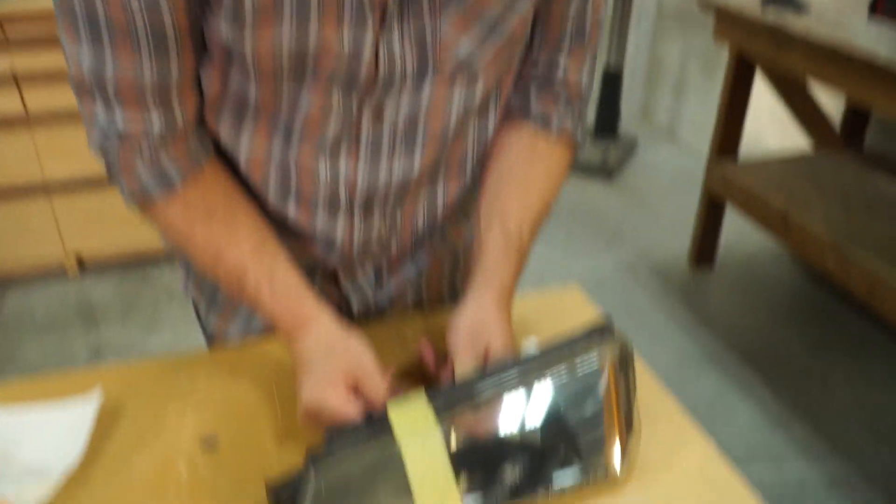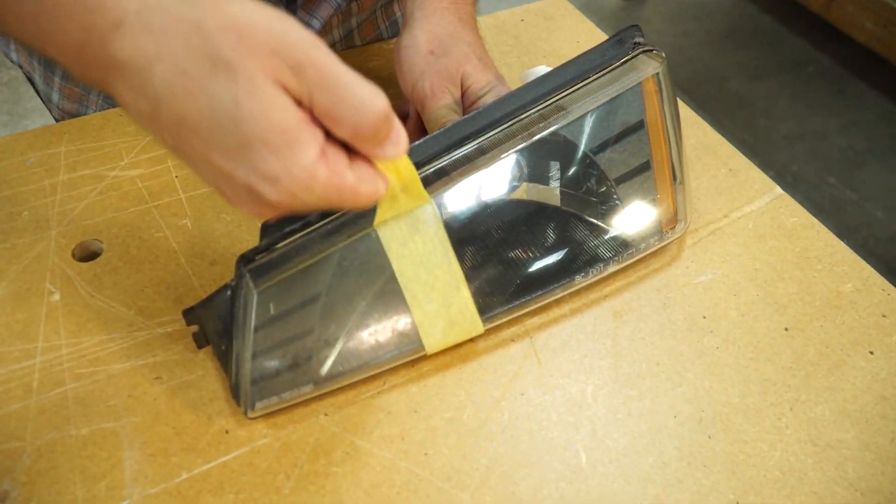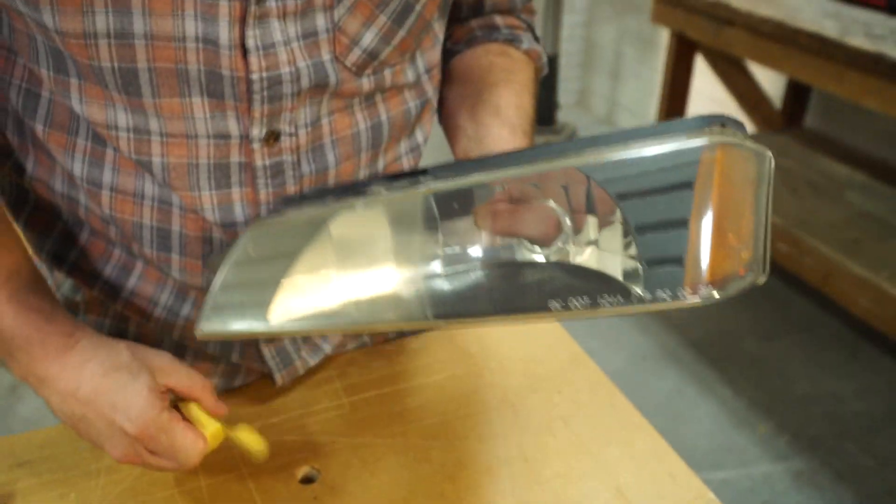Now it's time to see how great this headlight turned out. Holy cow, what a difference.